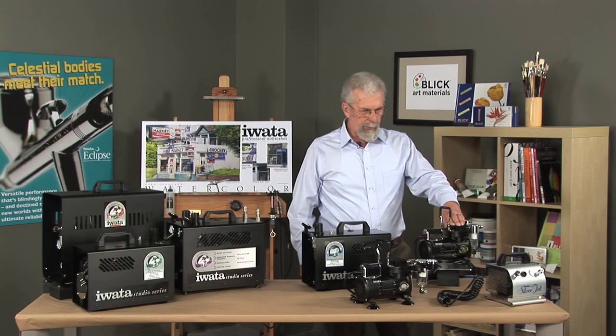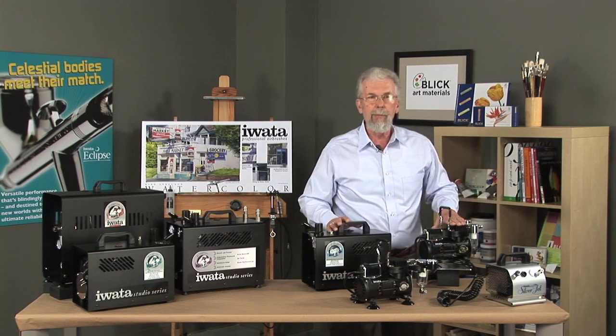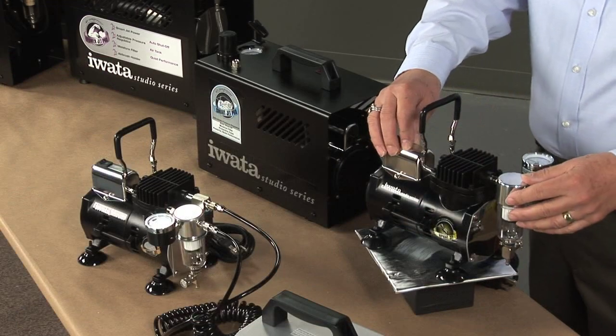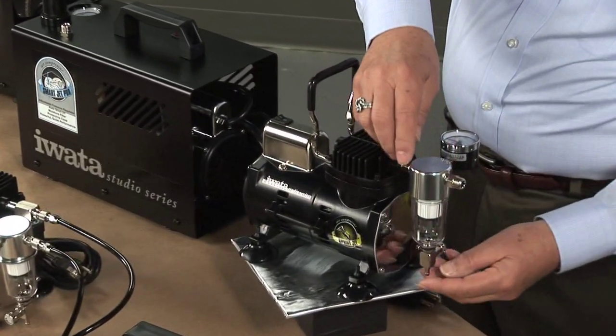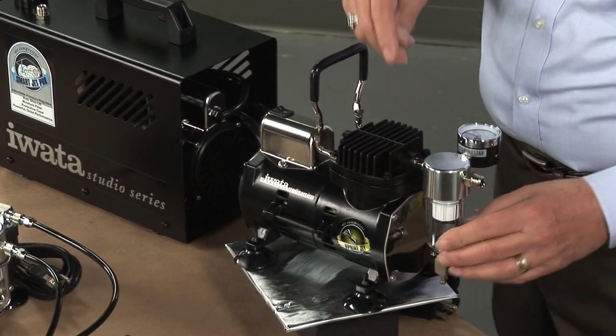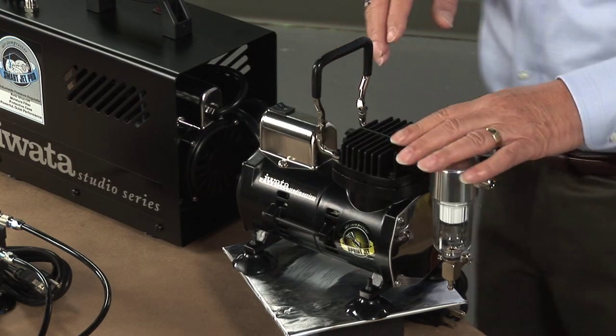When we get to the Sprint and Smart Jet Compressors, all of them are very similar — all of them have the same motor, the same compressor. The Sprint Jet has a regulator, a moisture trap, a regulator gauge, and a bleed valve so you can regulate your air pressure to a certain degree.